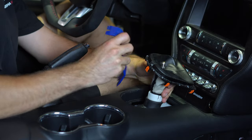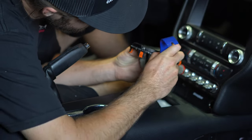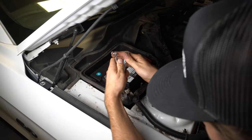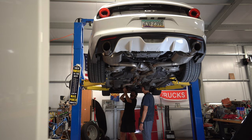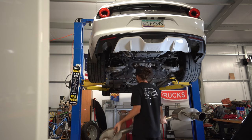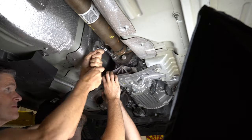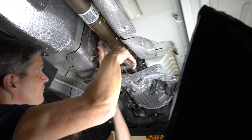Unscrew the shift knob, take off the shift boot — there are three little tabs you're going to press on evenly, super careful, pull them out. Then we're going to disconnect the battery. Whenever you touch the starter and things like that, disconnect the battery to be safe. Lift the car up in the air and get the catback exhaust off. Luckily I have my dad here to help — it's always fun working on stuff with him. We're going to take off the driveshaft, not too hard, just takes a little bit of time.